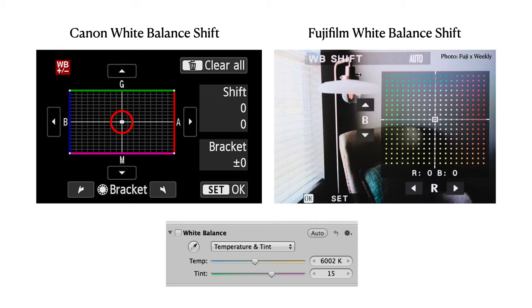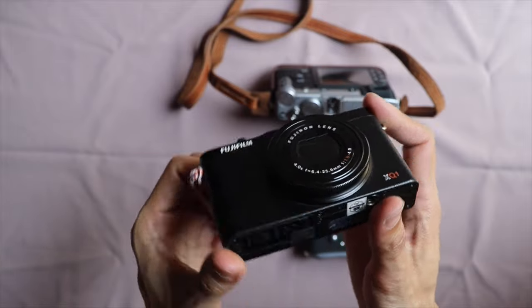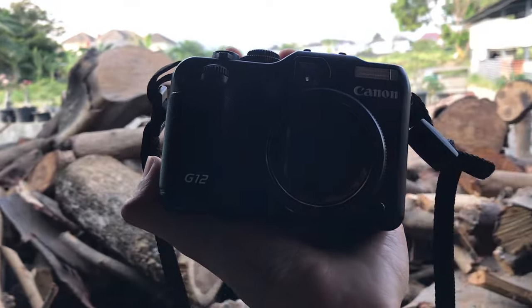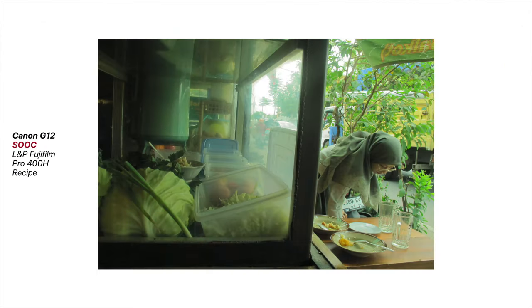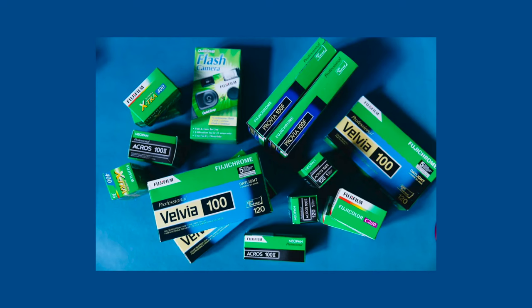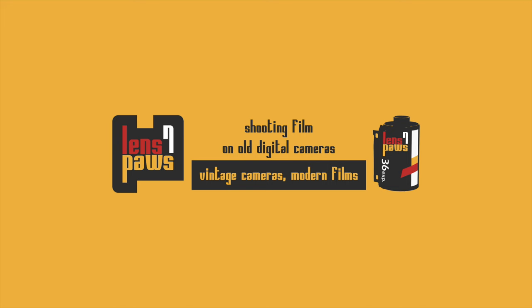Plus, in my experience, achieving that soft green look on my Fujifilm XQ1 seems a tad more challenging compared to my Canon G12. Fujifilm stock is often linked with a greenish tint, resonating with their green packaging. Meanwhile, Kodak film stocks tend to sway towards warmer colors, similar to their red and yellow boxes. Just a little something to remember.